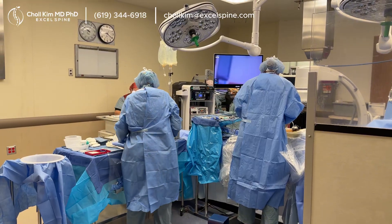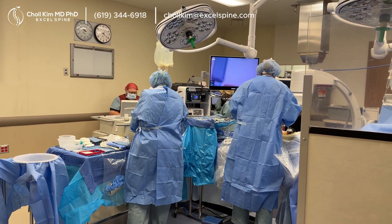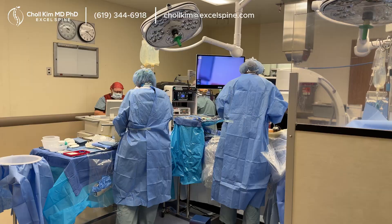It's basically knee arthroscopy, but in the spine, and eventually I think everyone will do surgery like this.